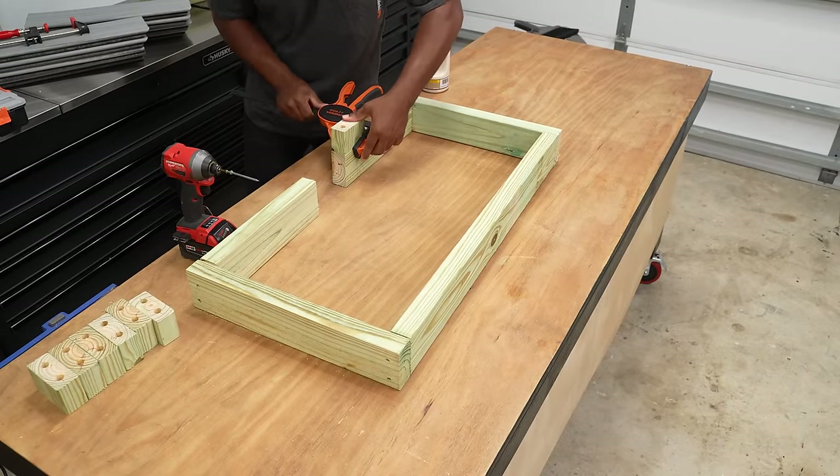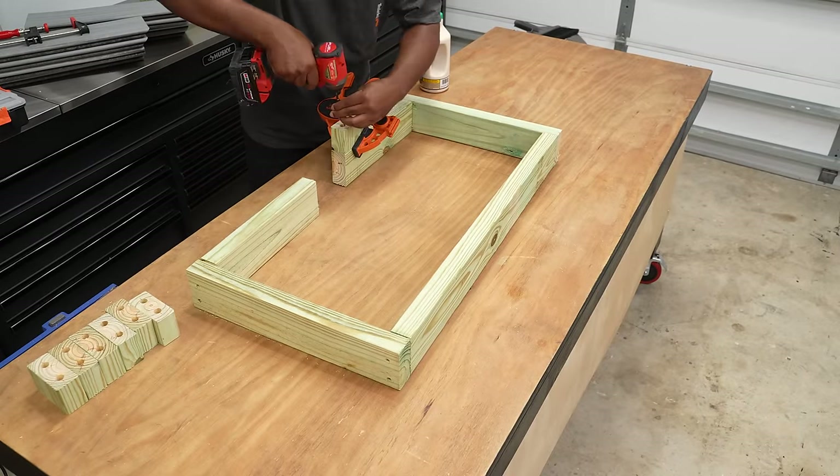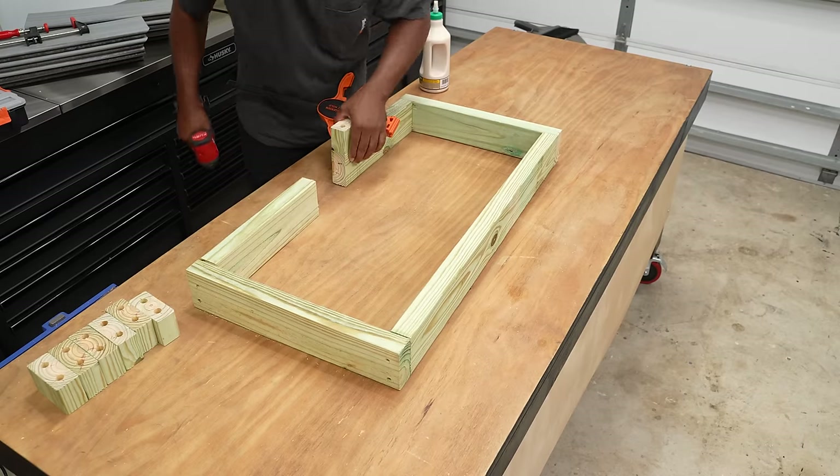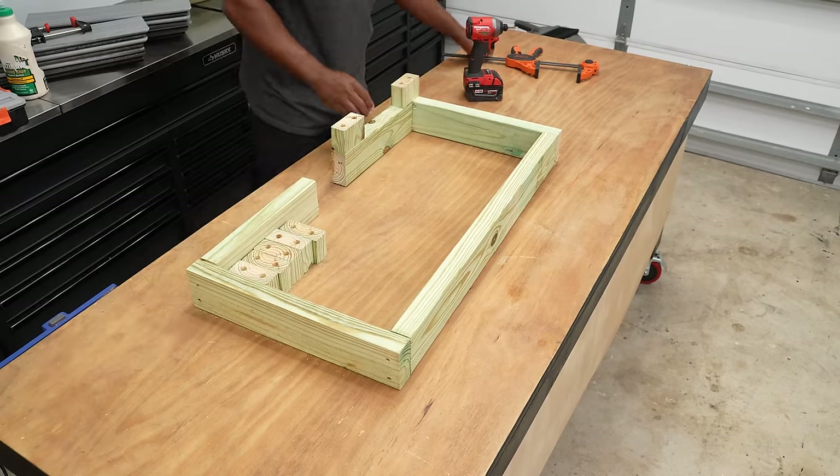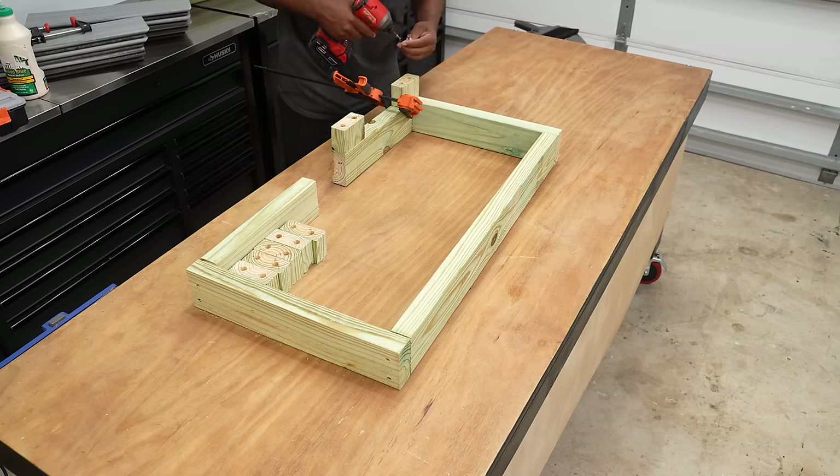Now that I have the debris removed from the holes I'll take the spacers and sit them in place. For this part glue is optional. Now I'll use screws long enough to drive through the spacer and into the piece below, and I'll repeat this for the remaining parts.